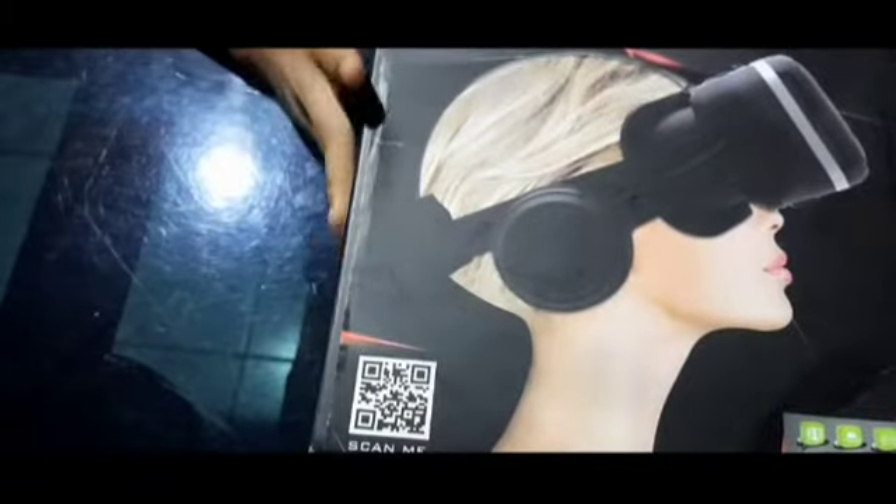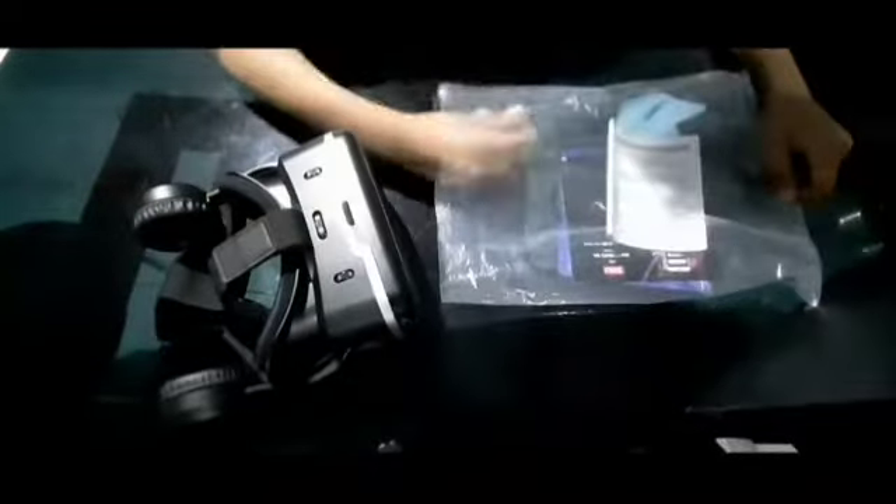I am going to show you what I am watching. I am going to show you — this is a VR headset. This is the user guide.